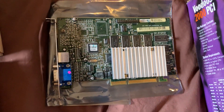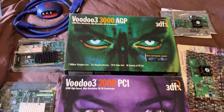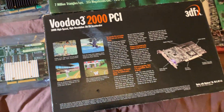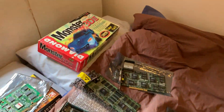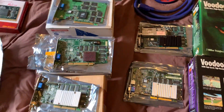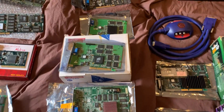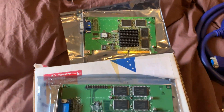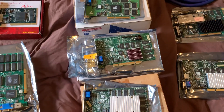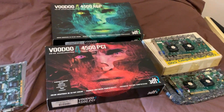With the STB purchase, 3dfx produced some really nice retail boxes — quite a contrast to the wide variety of manufacturer boxes from before. The Voodoo 3 is probably the easiest, cheapest, and best card to get for retro computing. All of them are great, though some are more limited. I'd definitely recommend going for at least a 2000 with 16 megabytes. All run quite hot, so an extra fan is recommended.